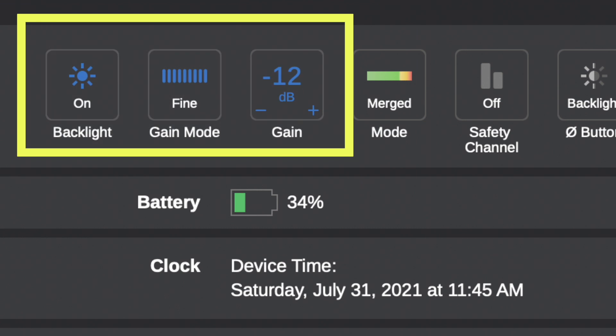Another feature of the Wireless Go 2 that I like is the gain settings. Just like the Wireless Go 1, the gain settings are low, medium, and high. But unlike the Wireless Go 1, you can go into the Rode Central app and set the gain settings at the granular level, and set them at a decibel level that you require for your recording.